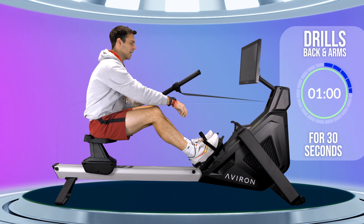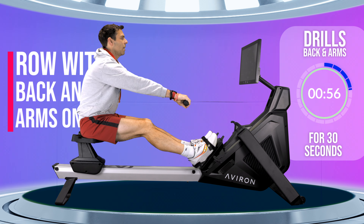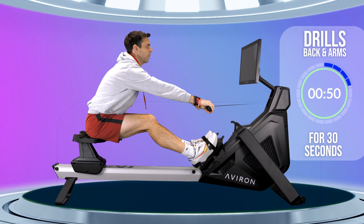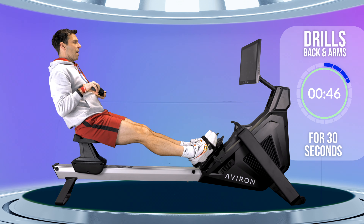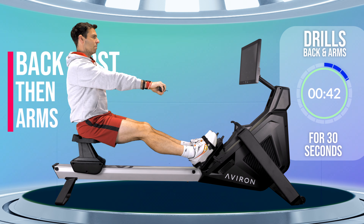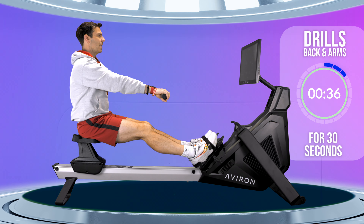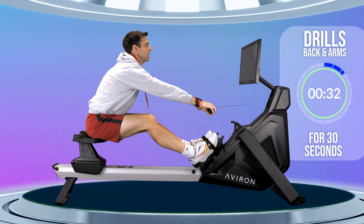Last stroke — both feet back in. Tighten up your straps. Legs straight. Row with your back and arms: swing over your back, pull in your arms, out with your arms, rock forwards with your back again. Back, arms, arms, back. You don't want it to be as robotic as that — it should be nice and fluid. Everything should kind of meld into each other.